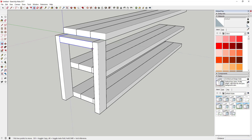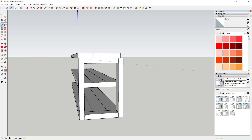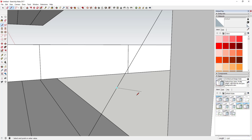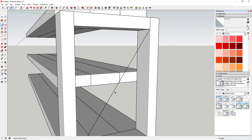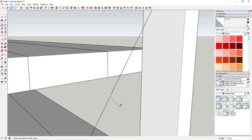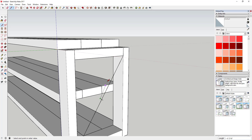Make another copy down here just like this. Once you move this piece down here, draw a diagonal line across the face right here, and then we're going to use perpendicular inferencing to draw a line off this face. Start from the midpoint, draw a line, then move your mouse up the line until 'on edge' shows up. Then move your mouse until it turns purple — purple indicates you're perpendicular to this edge.